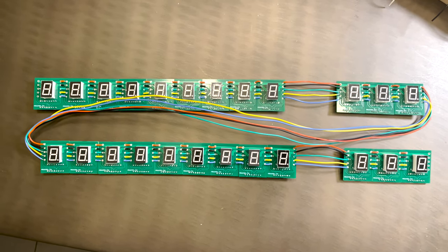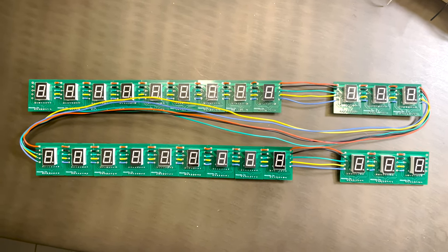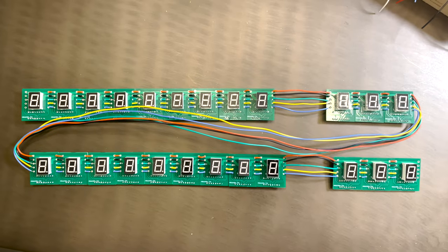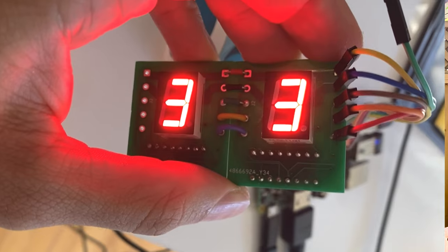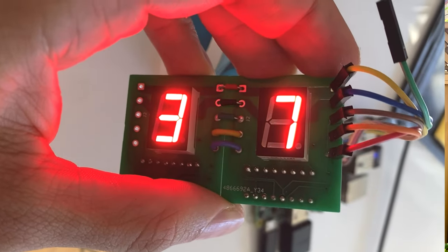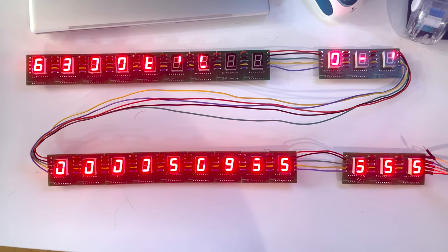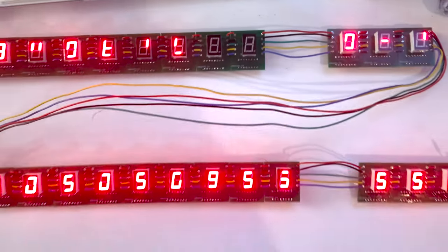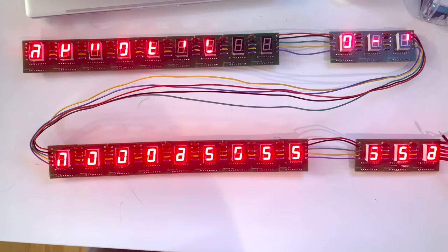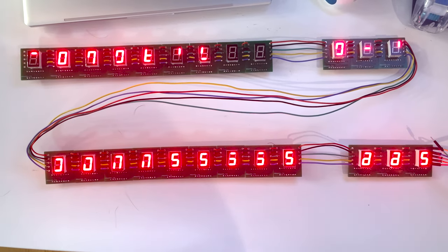It took longer than I'd like to admit, but here is the final box score portion all wired up. I was just expecting it to work — I had tried with two, so why wouldn't 24 work? Well, 24 didn't work at all. Good news and bad news: the good news is they're all wired up and all lighting up — sometimes. We're getting random glitchy-looking data. It's supposed to be writing fives everywhere, and as you can see, that's not really happening.